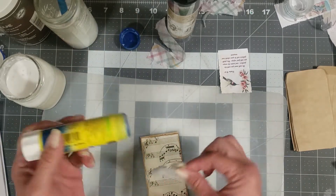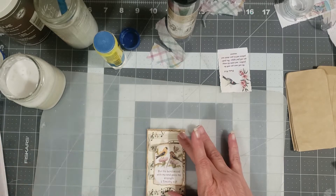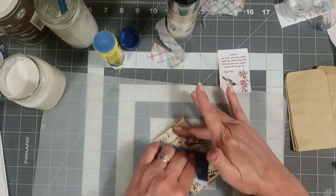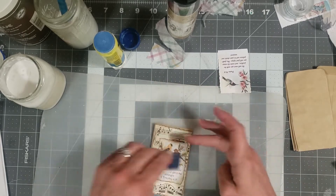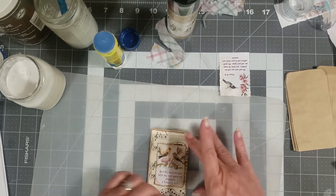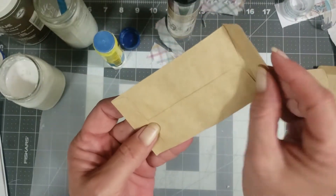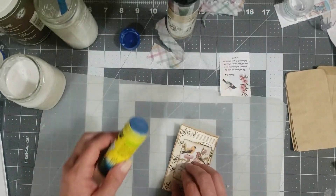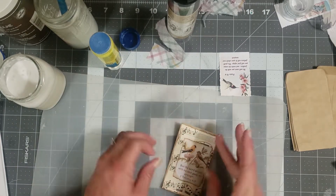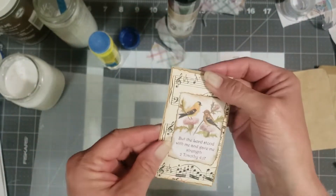We're just going to glue down the bird scripture card as well — again, it doesn't have to be really straight. Just like that. These are just really simple little things you can do with the seed packs and the journal cards. You don't have to use them as a journal card — that makes a cute pocket or a cute little way to tuck something in. That edge is coming up a little, so let's put a little glue on there.